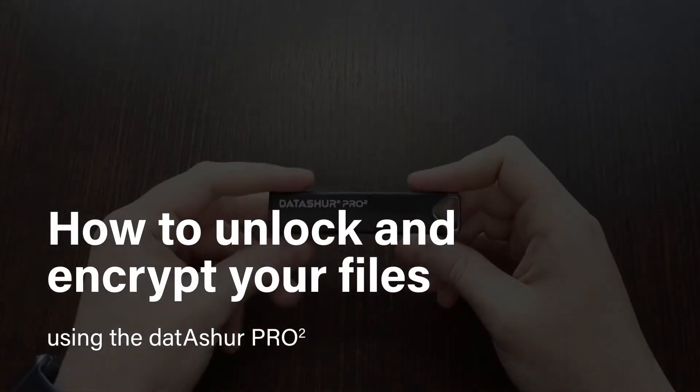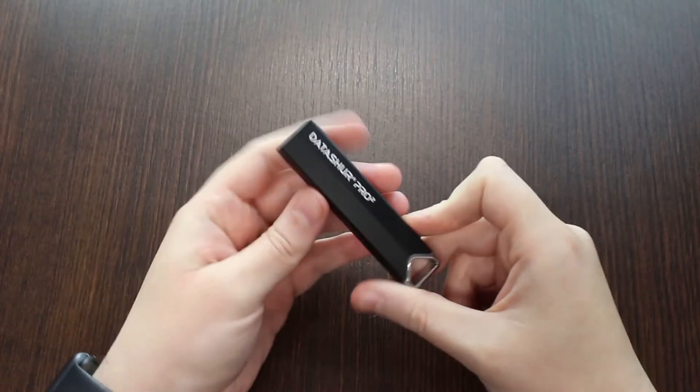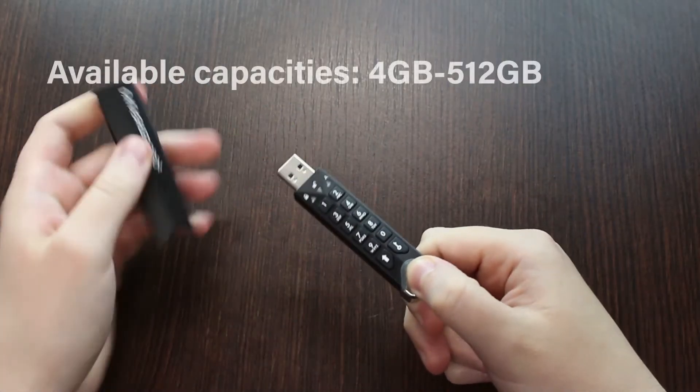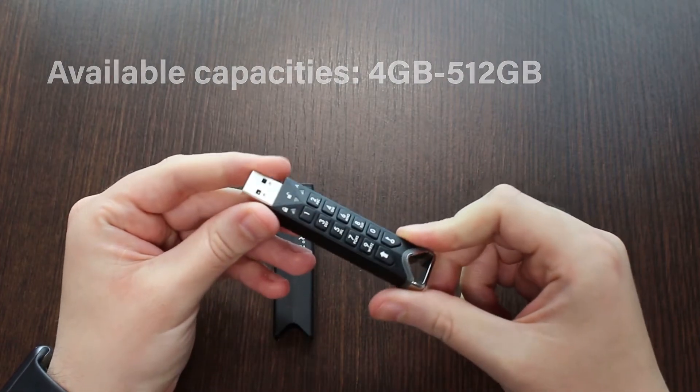Learn how to unlock and encrypt your files using the Datashore Pro 2. It's iStorage's most secure and highest capacity USB flash drive, with available capacities ranging from 4 to 512GB.